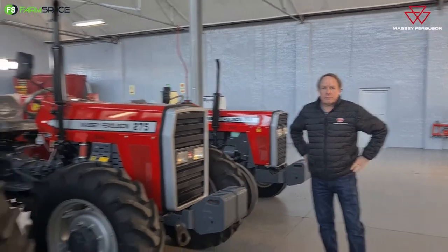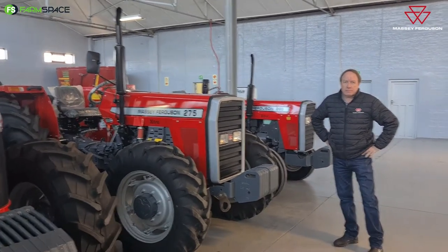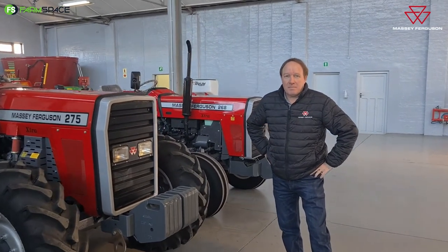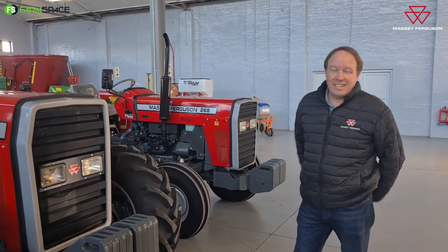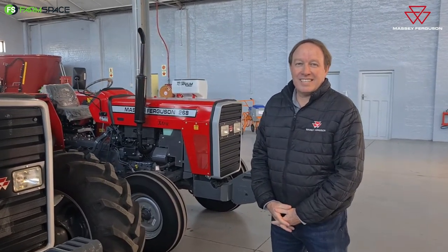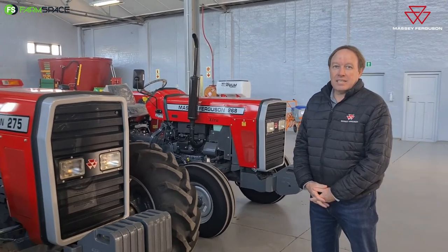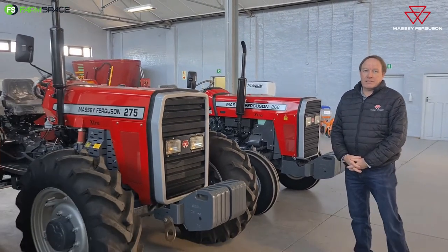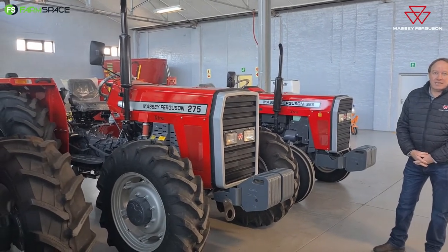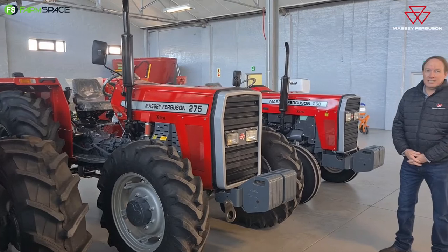Michael, how are you doing? Okay, so I want to talk today a little bit about the Massey 200 series. I've been wanting to do videos on these things for a long time, and I was told I need to come and speak to you because you are apparently the local capital for the 200 series. Give me a little bit of background around these tractors. We know they've been in the Massey stable for a very long time, but why are they still continuing with these and why is there still a market for them?